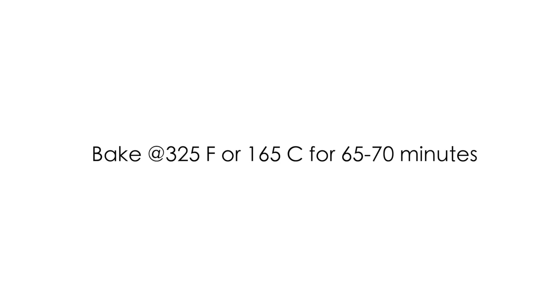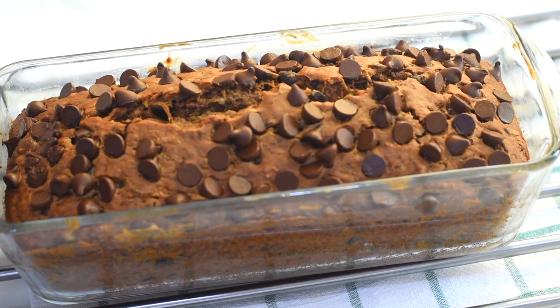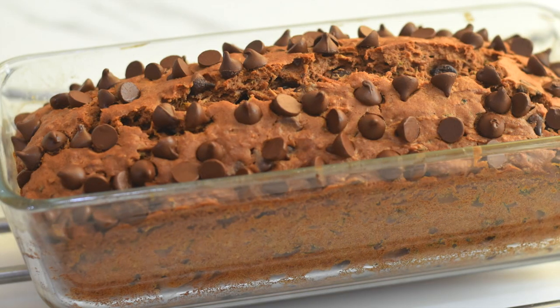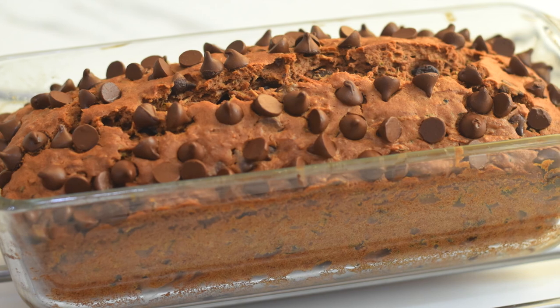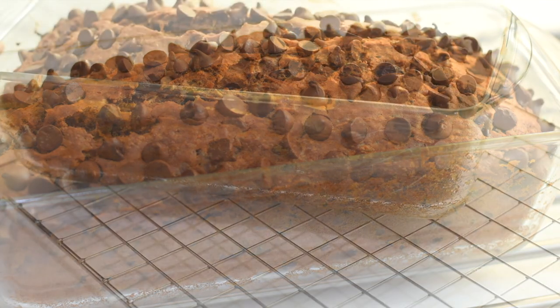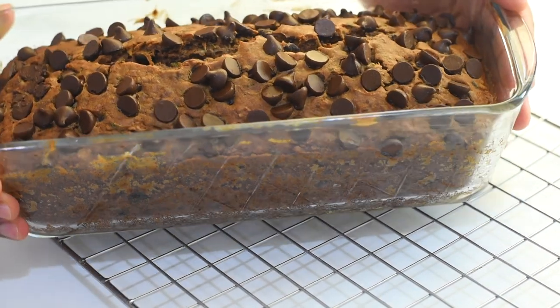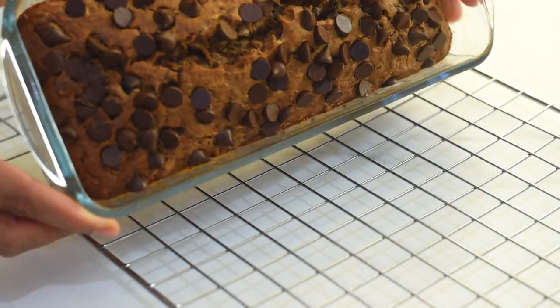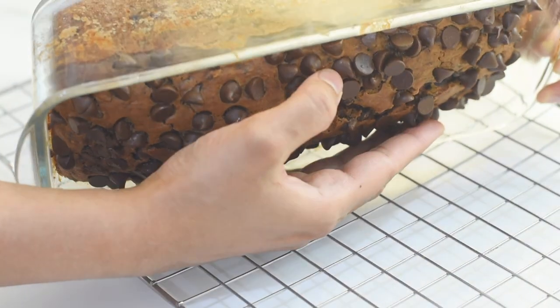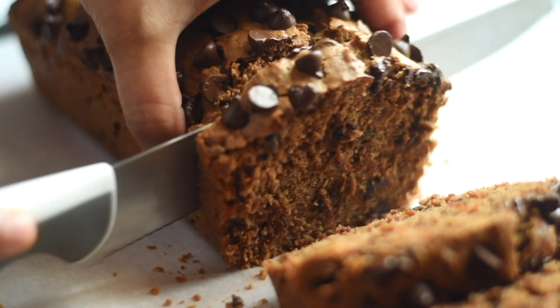Sprinkle the top with some chocolate chips and bake at 325°F in a preheated oven for 65 to 70 minutes. After baking we'll get a beautiful and delicious loaf of zucchini bread. Let it sit in the pan for 10 minutes, then demold it and let it cool down.